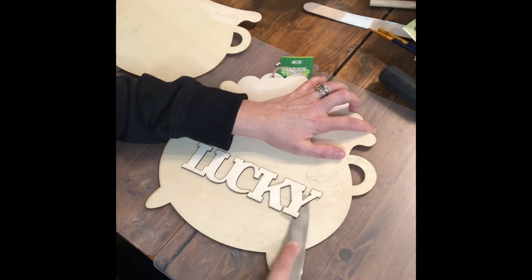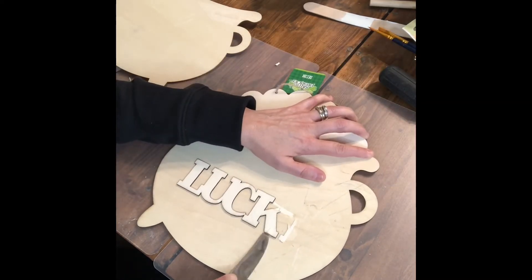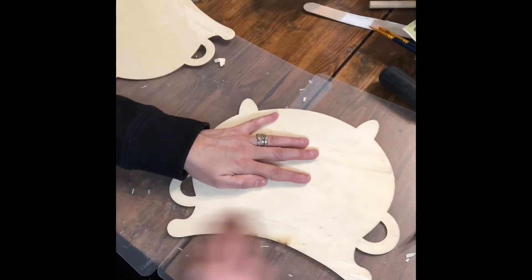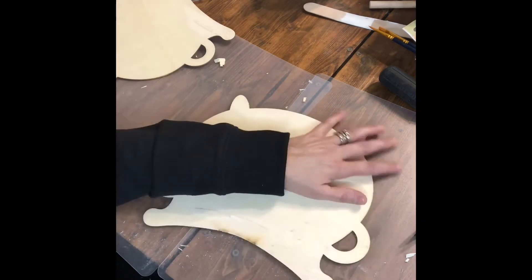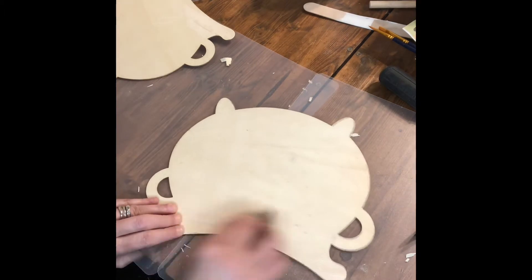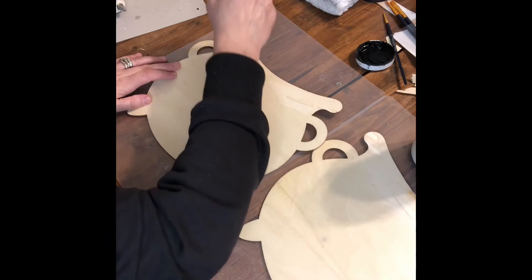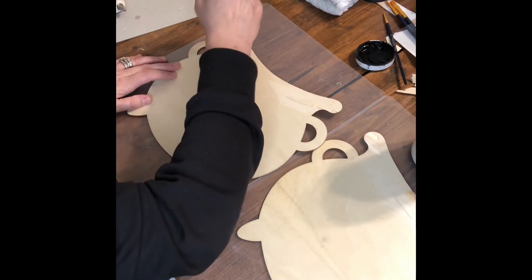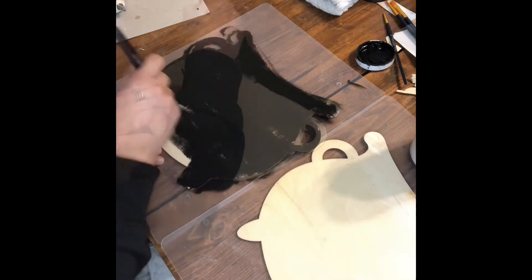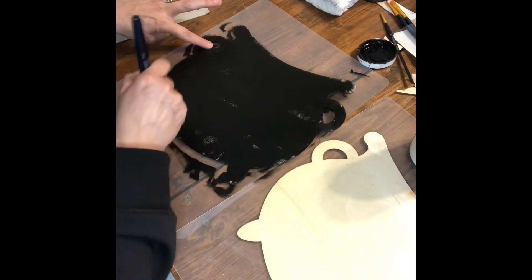I started out with these two pots of gold from the Dollar Tree and I struggled taking off the words on there with a butter knife because that's all I had on hand, which I ended up having to do a whole lot of sanding to fix. Then you'll see me take some Waverly ink black paint — that's what I used to paint these with. I gave them just a coat or two, just enough to kind of cover them before I start with the texture painting.